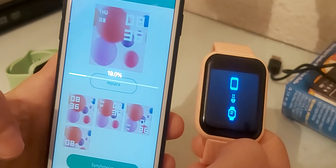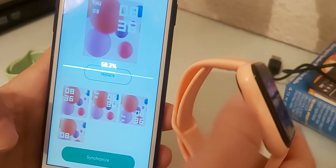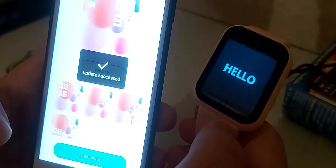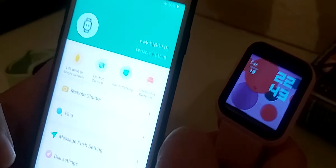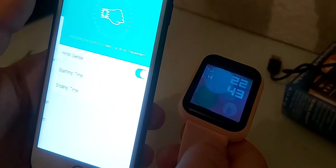This watch for the price is very good. The only disappointing thing is that it doesn't have a microphone or a speaker, so you can't make calls with it. You can only receive notifications from a few apps. I've also set up the lift-wrist bright screen feature.